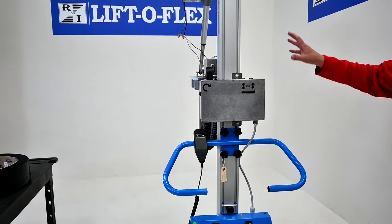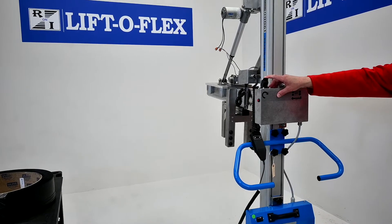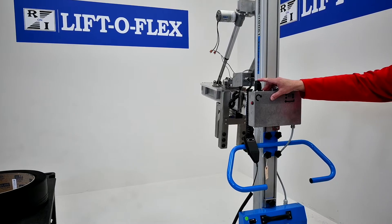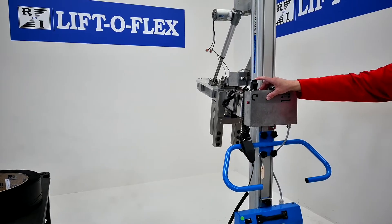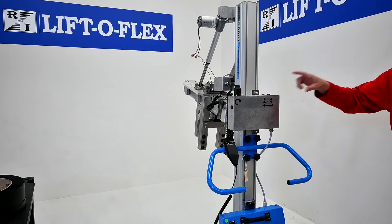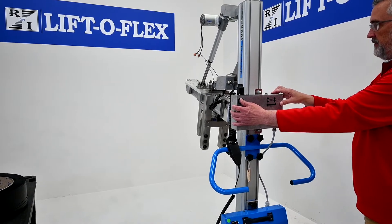This is the control for the tilt and squeeze mechanism. The first one is your tilt — tilt up and tilt down. It is variable speed, so the more you push on the joystick the faster it will go, or slower with lighter movements. You use a single hand to grip the core of the roll and two hands to release the core.